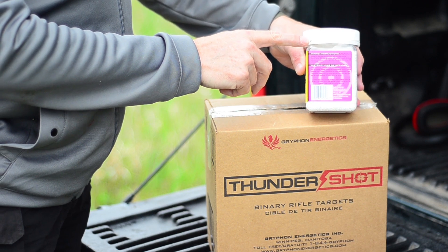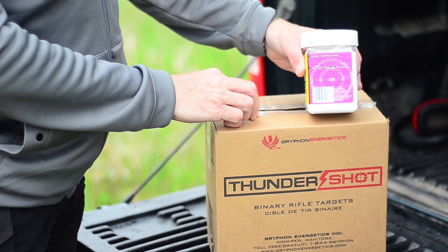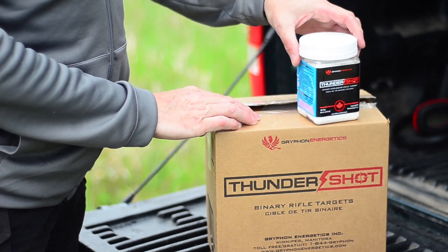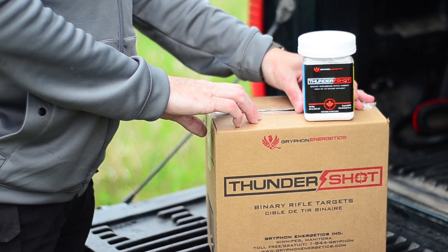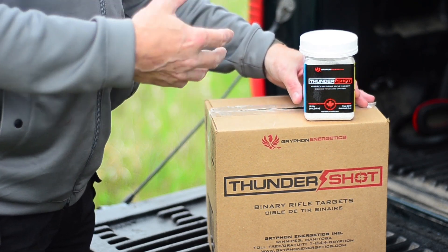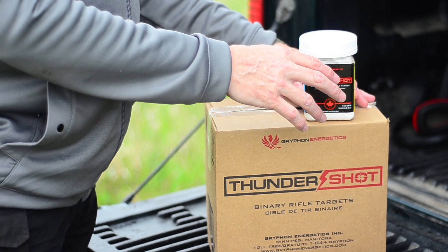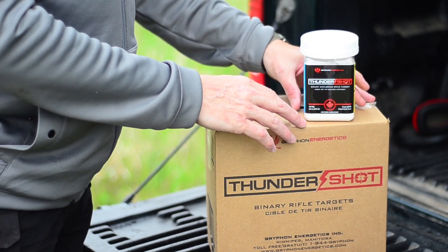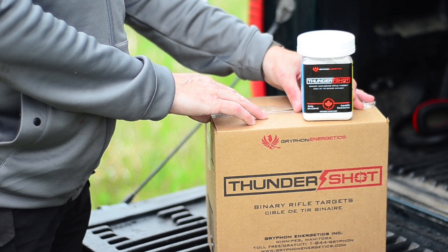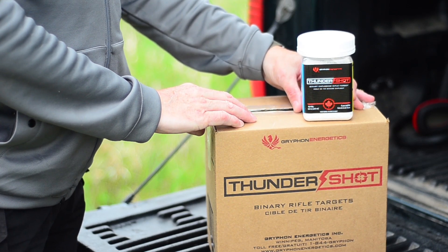We're going to open one up right now. It has a childproof lid, so you know if anybody's been messing with the container. This one's sealed, fully locked, hasn't been messed with. One important thing to know: should you have any problem with your target, or if you've got pre-mixed targets you can't shoot for any reason, all you need to do is mix it with water. Just undo the top, add water, mix it up, and then pour it out. It essentially turns into fertilizer on your property with no residue. Please take the plastic away, but the binary target itself you can just pour out on the ground.